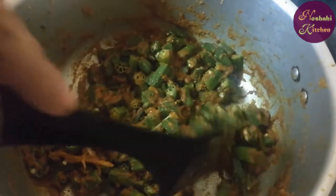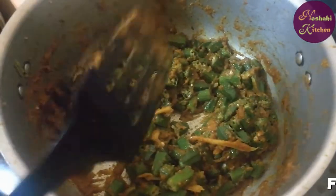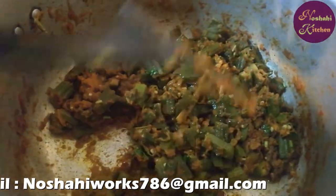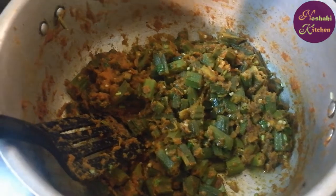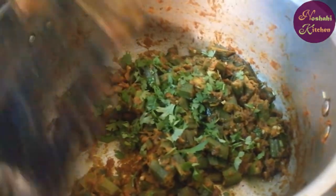We will cook it for 15 minutes. I am going to mix it until the oil comes up — we will keep mixing until the oil separates. I will do a little garnish on it, then we will dish it out.